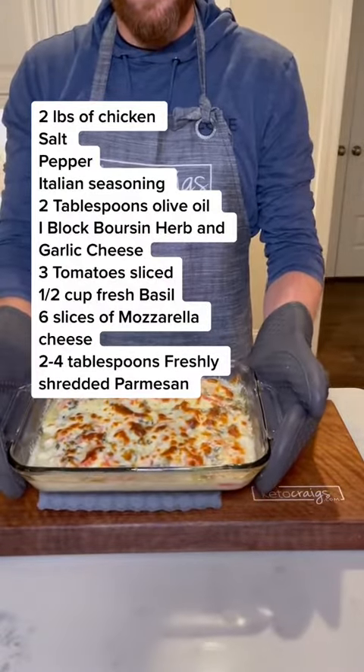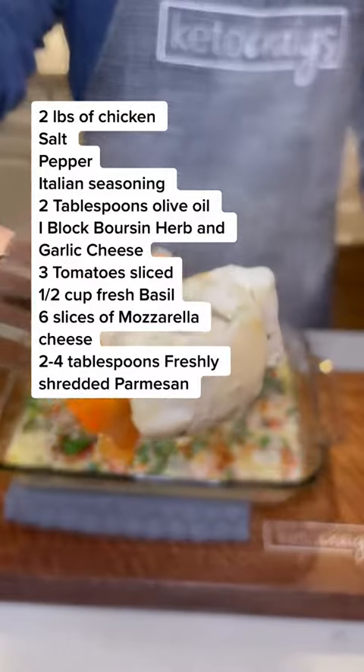We serve this with some air-fried green beans and it turned out amazing. Be sure to check the link in our bio for our recipe group on Facebook.